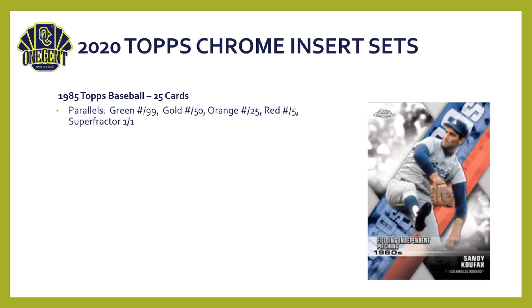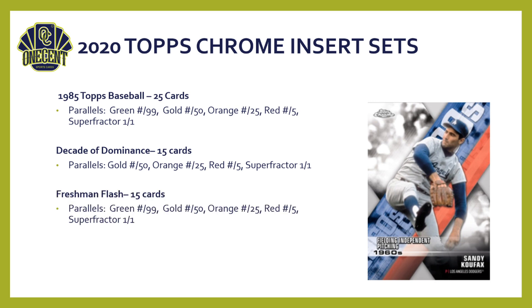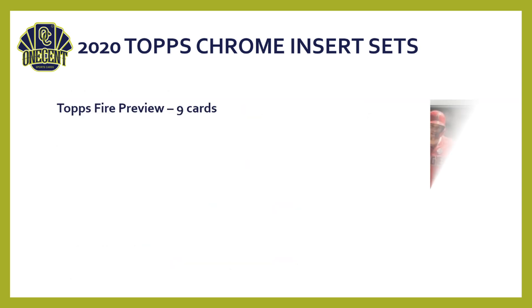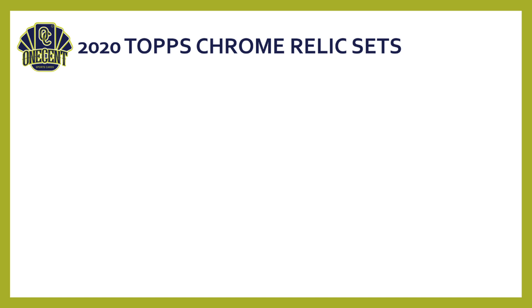Here are the insert sets — pretty straightforward with a couple of newcomers for 2020. The 1985 Topps Baseball design is back with a five-parallel rainbow, 15 cards. Decades of Dominance has a four-parallel rainbow, 15 cards. Freshman Flash is back for rookies — 15 cards with a five-parallel rainbow. Future Stars returns — 20 cards with a five-parallel rainbow. Topps Fire preview has nine cards, Topps Gallery preview has 10 cards, and Topps Update preview has eight cards — you'll probably find those more in retail but they may appear in hobby as well.